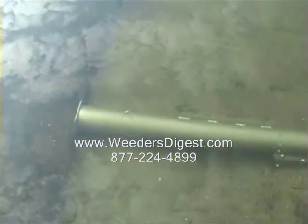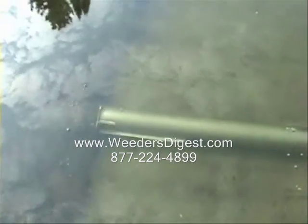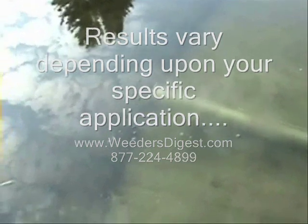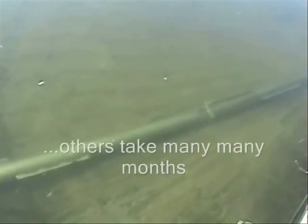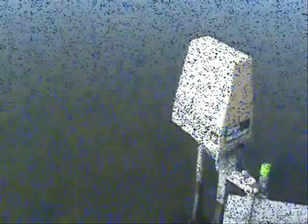Those little fins that you see are what really do the work. The roller does some packing, but it's the fins that cause the silt and muck to lift up and dissipate into the water column. The sand, which is heavier and what you want to keep, falls right back into place. That is the thrill of the weed roller — what you can accomplish is create a sand beach that you love to jump in, swim, and play in, rather than dealing with silt and muck.